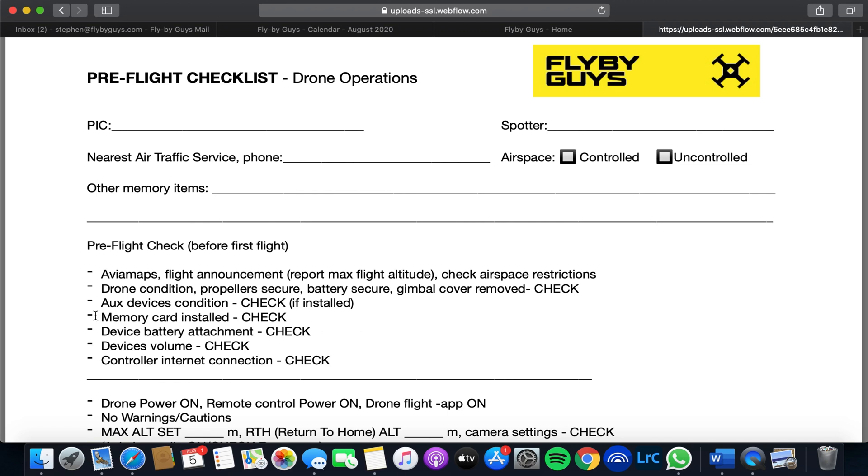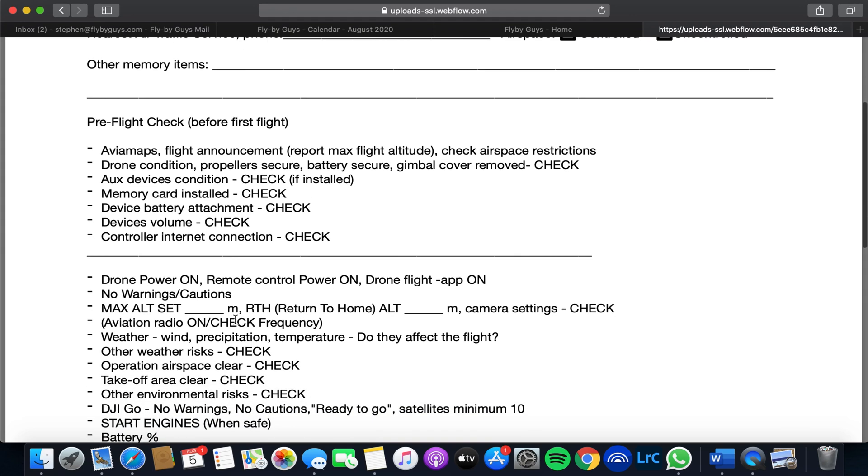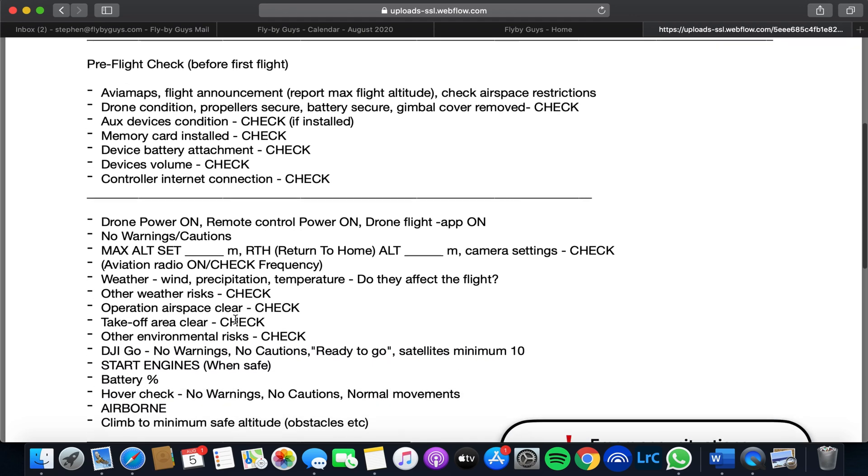The recent Mavic series has seen the introduction of internal storage, but it's always good to check your memory cards are installed if you're gathering lots more data, many gigabytes at a time. And Phantom owners, make sure that your memory card is installed when you land. I've had mine pop out once before and almost lost lots of data.